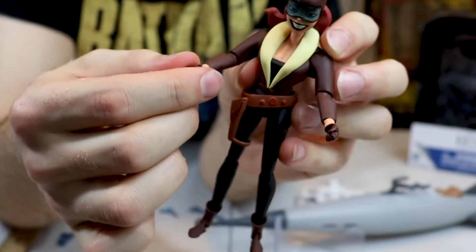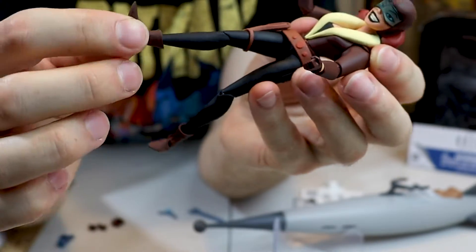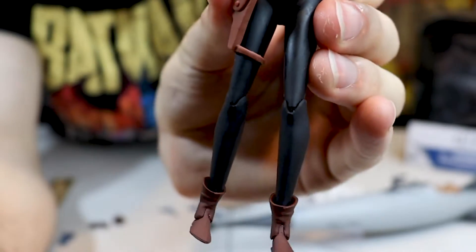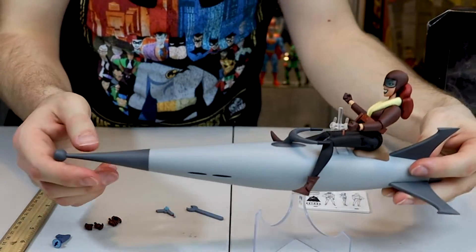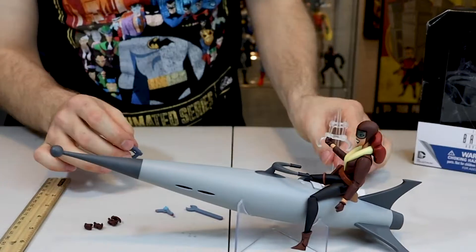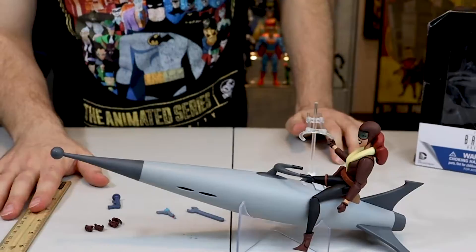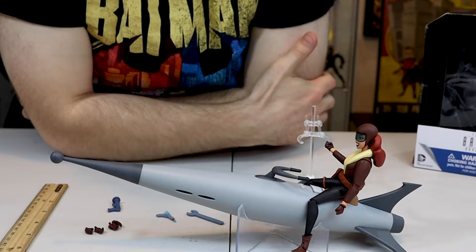The elbows move, the wrists move, the legs and the foot — it twists at the boot and twists at the hips. It looks really quite good. She comes with a stand and the instructions on how to put the stand together. That's everything she comes with — pretty dang cool if you ask me.